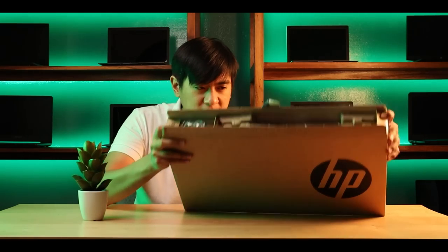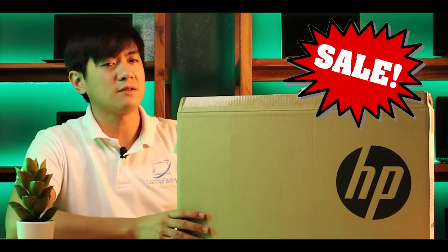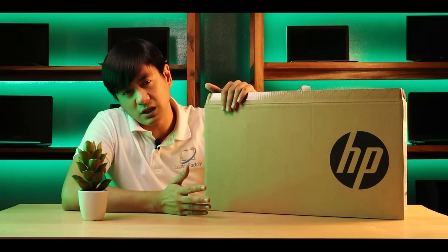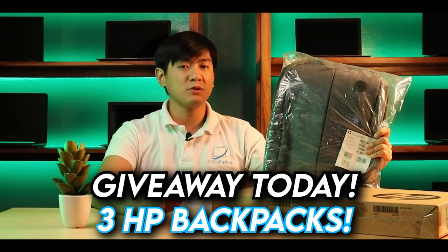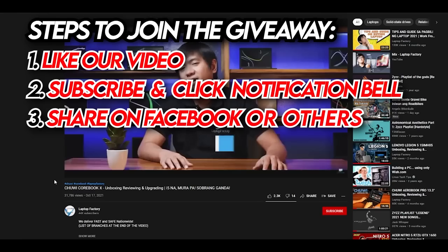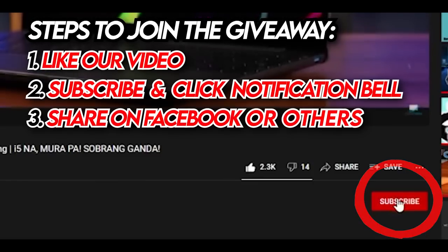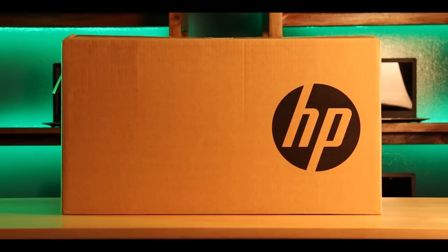You'd notice that it is already unsealed — our photographer already took photos of it for posting since it's already on sale. Probably if you're watching this video, stock is running low or it may already be out of stock. After this video, we'll be giving away three HP Backpacks, so please stay tuned until the end — you might be the winner. To win, just like our page, subscribe to our channel, and hit the notification bell. Now let's talk about this HP gaming laptop.